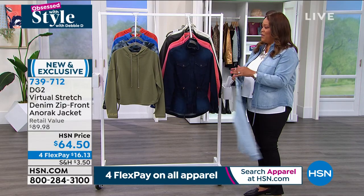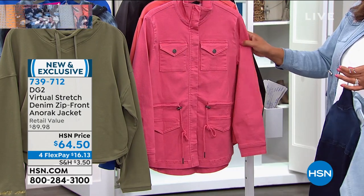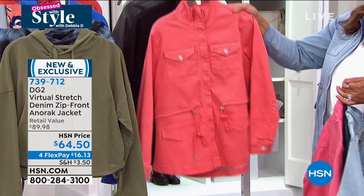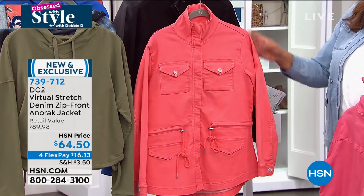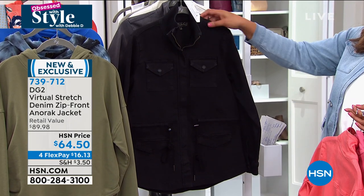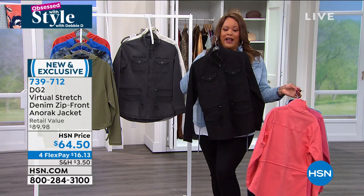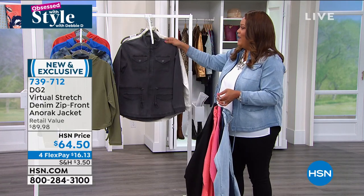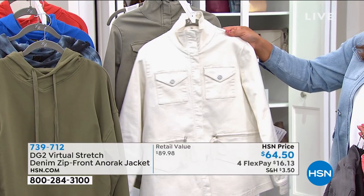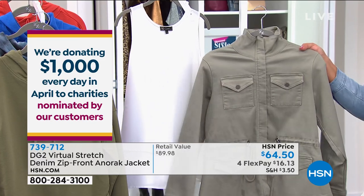The waist drawstring cinches in as you wish — a true anorak. This jacket is virtual stretch. You go true to size in this jacket. I've worn this with all different fabrics in the DG2 collection — stretch twill, virtual stretch, classic stretch — and it goes with everything. We haven't done a virtual stretch jacket in years. This is one of my favorite applications of virtual stretch. It's longer than a classic denim jacket so you get the coverage. A denim jacket that lets you cinch in your waist on demand — that's the beauty of an anorak.